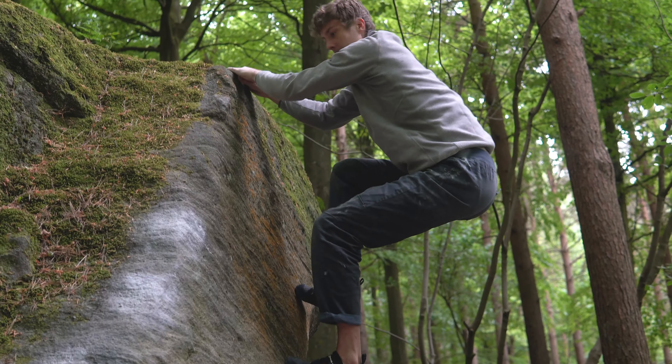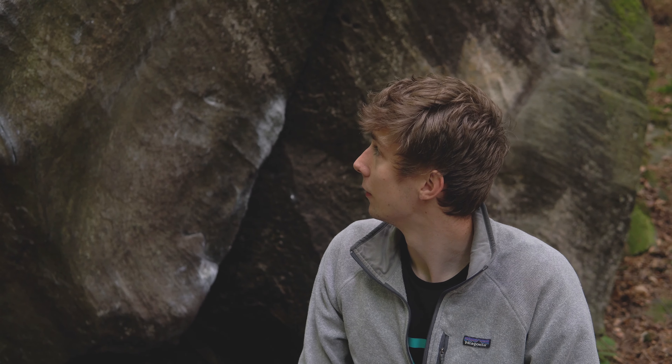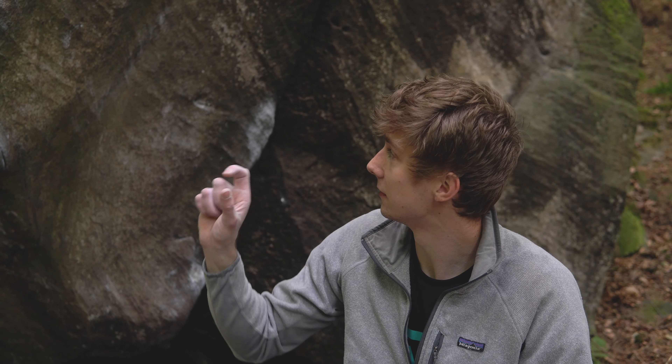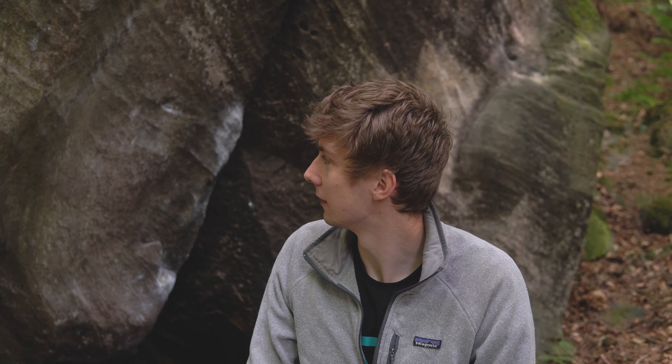I think I've got to be pleased with how that's feeling. It's hard to know the best plan of action now — it's probably that second and third section. Both those moves are really tenuous; I'd like to get one into the other. I think trying from the start is maybe wasting energy because those first moves are okay for me. Yeah, it does feel good to have a project though.